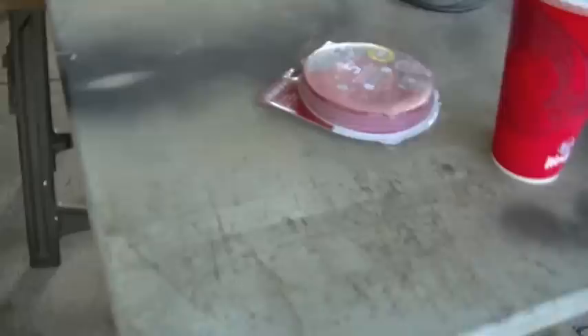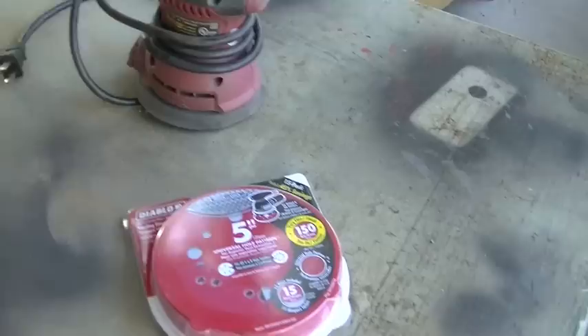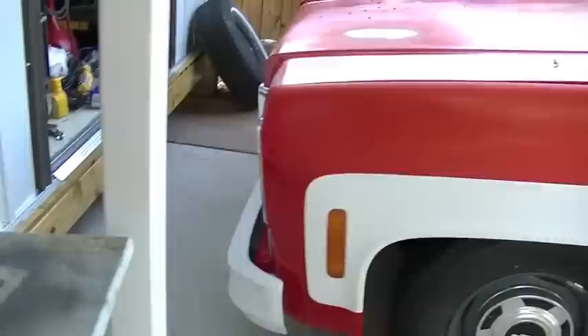I didn't want to do this in the beginning, but I did go and get some sanding discs for my electric DA sander. I'm just going with 150 grit - I don't want to get too aggressive because you can remove a lot of paint doing this with an electric mechanical sander. I'm going to give this a shot and probably just go over the whole truck, then come back with 220 grit once I get a considerable amount of paint removed.